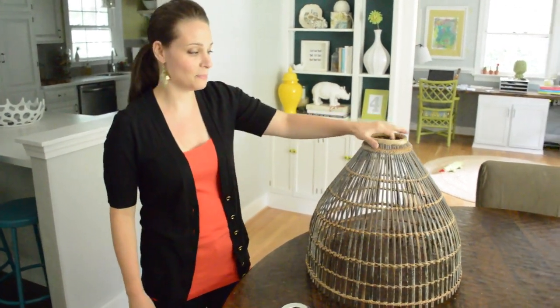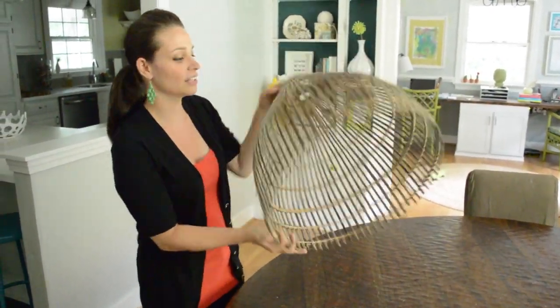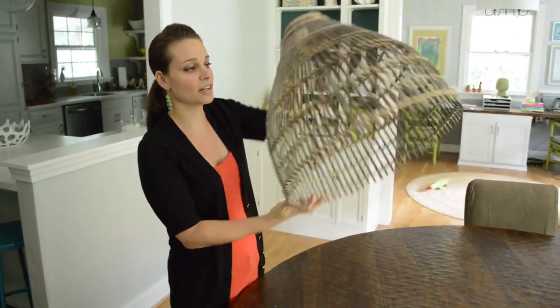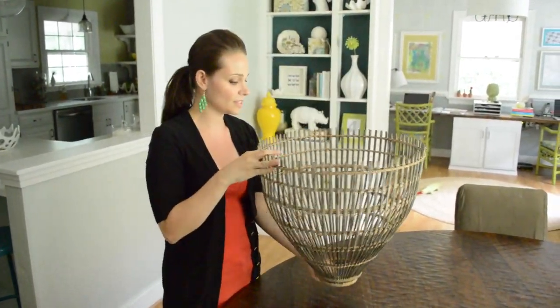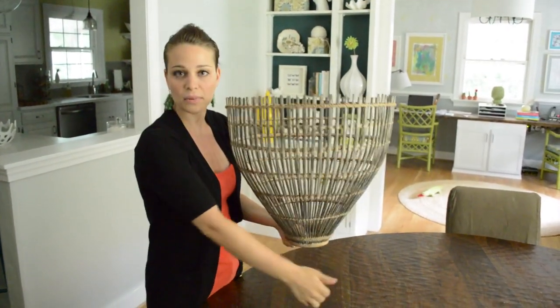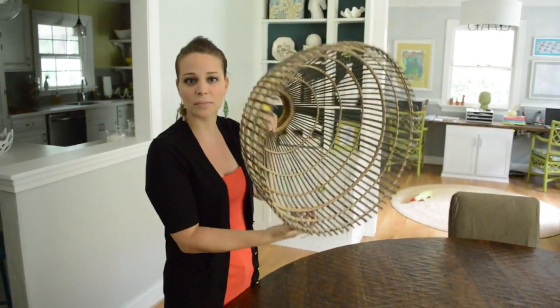We're going to make a light fixture with this basket that we found. It was $10 at a thrift store. We actually learned later it's not a basket, although it has a hole. But I thought, oh, maybe it's meant to be a light fixture. Someone said they've seen them as tables with a glass top and a little iron plant stand under it, which is kind of cool. But I was still up for the challenge of making it a pendant light.